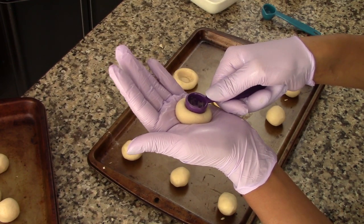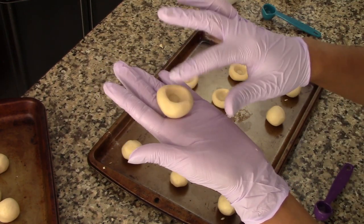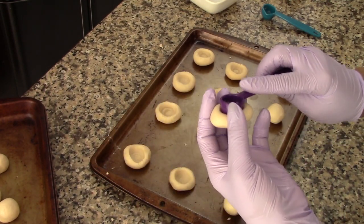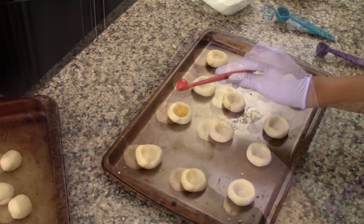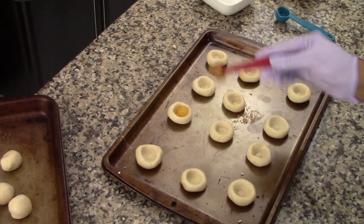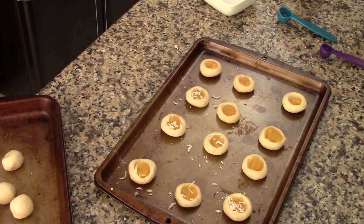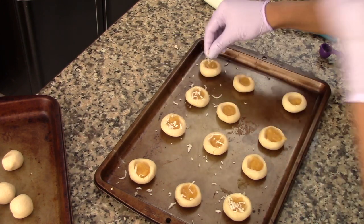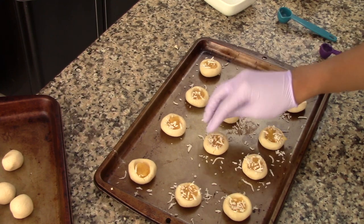You can press it down with your finger or with a spoon — I'm going to be using this spoon so all the cookies will be the same size, but you can use your finger if you prefer. Once you're done, fill up the center of each cookie with the lemon curd, then sprinkle a little bit of shredded coconut over the cookies. The coconut is optional — you can skip it if you want. I'm using just a tiny bit so it will get nice and toasty in the oven.